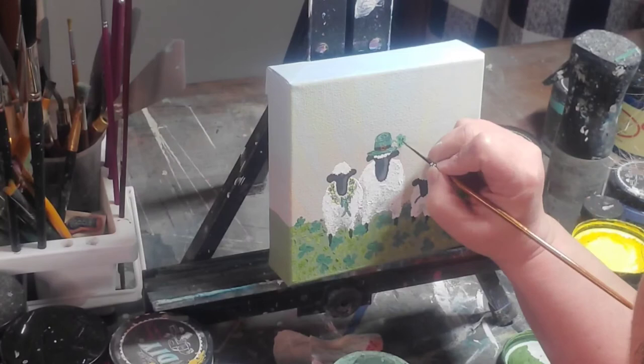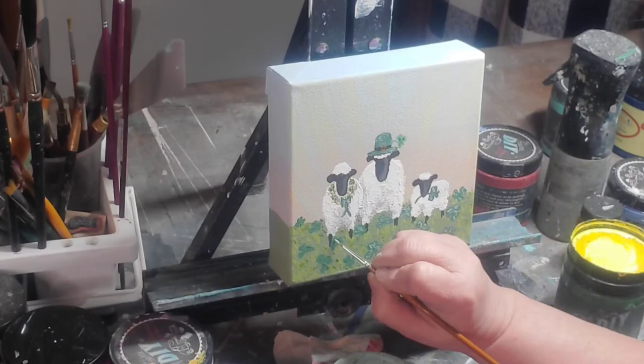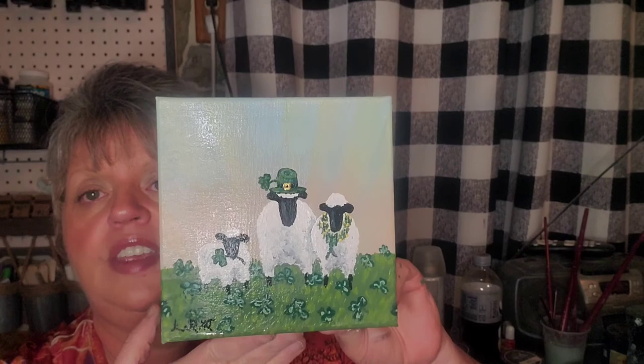I'm adding highlights with Apothecary to the shamrocks all the way around — that's our last painting step. We'll clear coat it after it fully cures and dries. I haven't done the clear coat yet, but if I mist it with a little water it will show the vibrancy the sealer will bring — though I use a matte finish so it won't have the sheen that water gives.